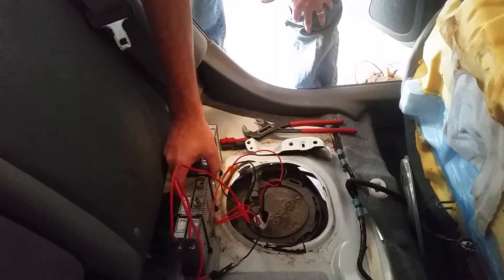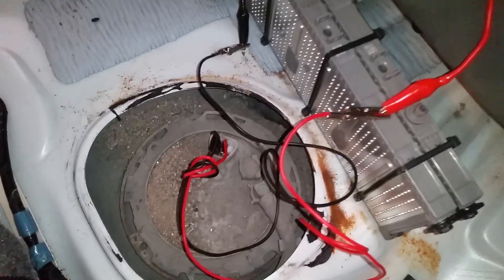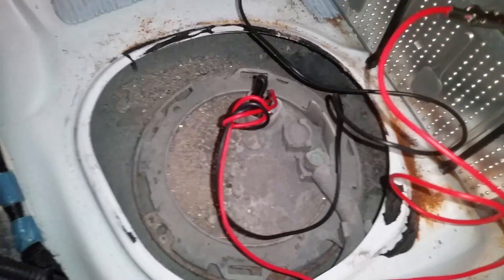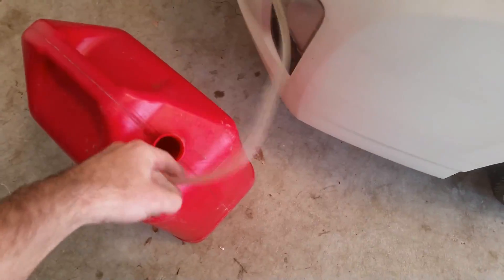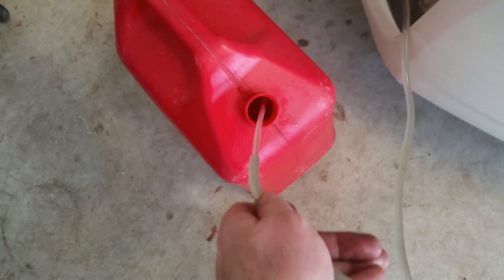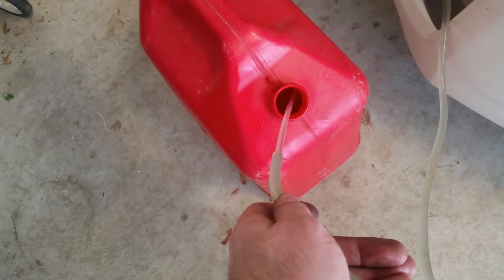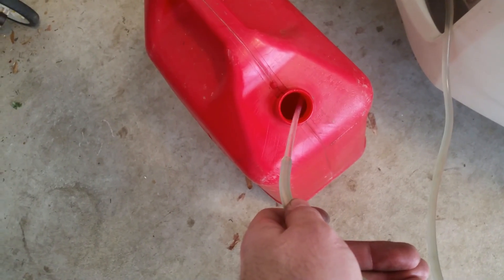We'll hook this up and you can hear that pump running, and I'll show you the amount of flow that's actually coming through here. It's a decent amount — it will take maybe 5-10 minutes or so to fill this gas jug.